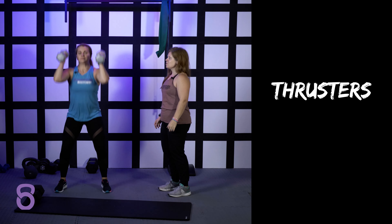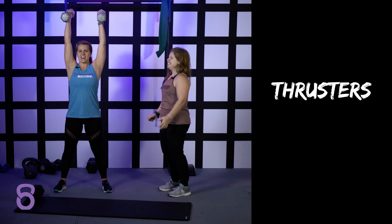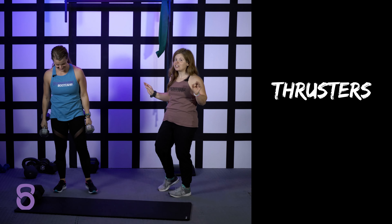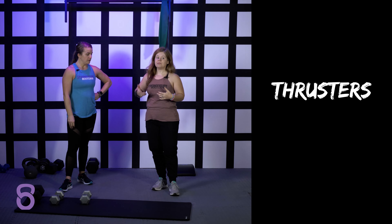Go right back down — squat, squeeze, press. There's your thruster. That's literally all there is to it. A lot of core control, a lot of squeezing through the glutes, just moving up, down, up, down.